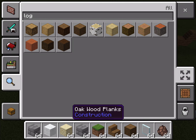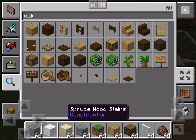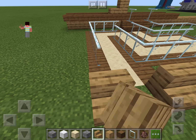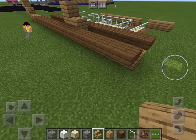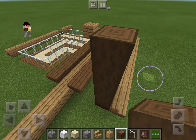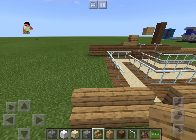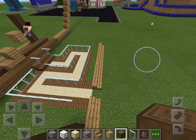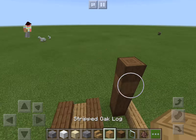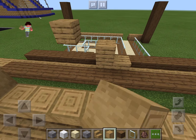I actually really like the way the stripped oak logs look for this train station, but I want plain oak stairs. Yeah, I actually like that. I change my mind a lot in this series. The train station is going to be like a big arch — one, two, three, four, five blocks tall. I need to go out one more: one, two, three, four, five on each side.